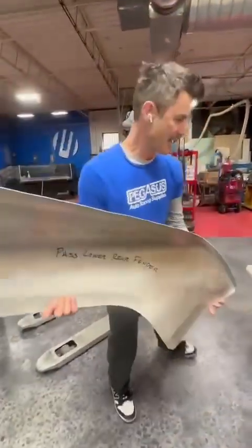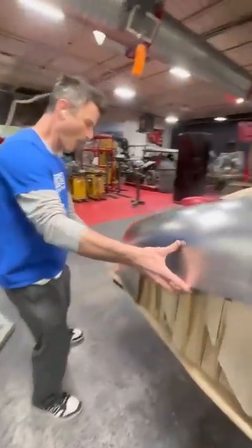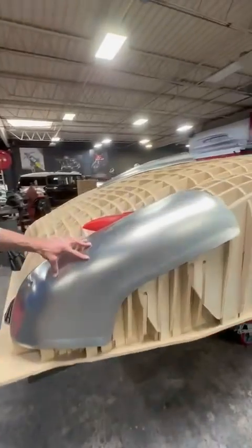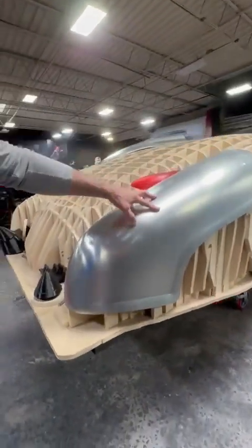But look at that. Look how sick that is! Oh my god, that is amazing.